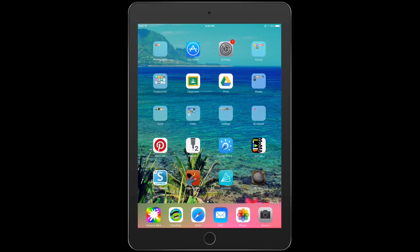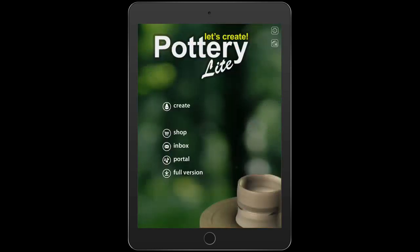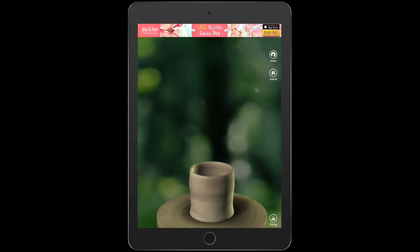I'm going to show you how to use the Let's Create Pottery app today to create a pretend pot on the digital pot. So you're going to open up the pottery and then you're going to click create. And here we have a pottery wheel and you have your slab of clay.